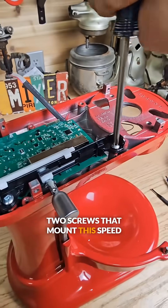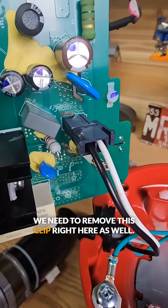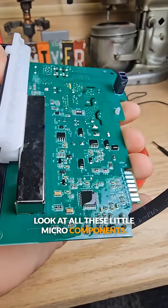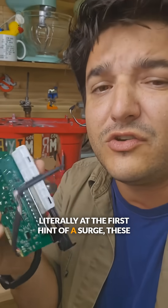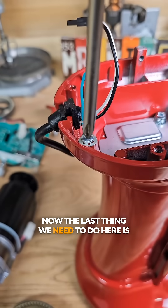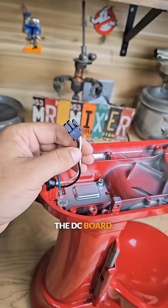Next we remove the two screws that mount this speed board into place. With those screws out we can just lift up this board — we need to remove this clip right here as well. Now I'm also not a huge fan of this board; look at all these little micro components. Literally at the first hint of a surge these things blow up, but no worries because we replace that with the DC version. The last thing we need to do here is remove this ground screw, because we need a new cord — this clip isn't compatible with the DC board.